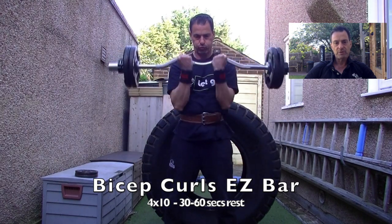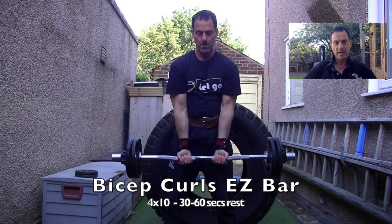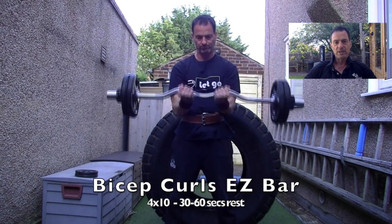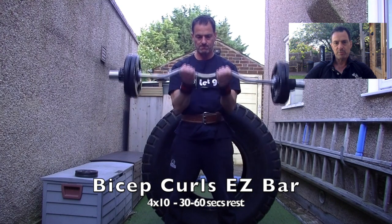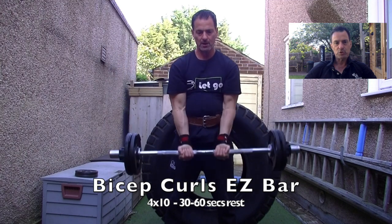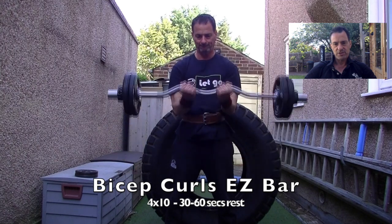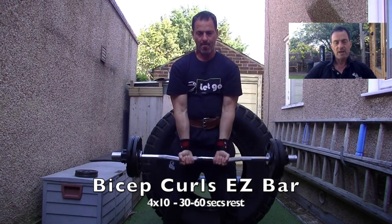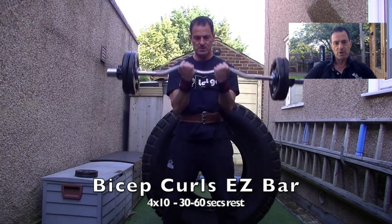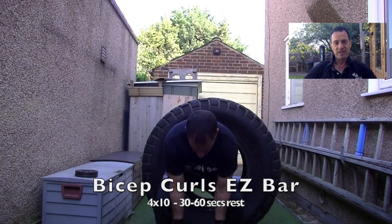Now we go on to directly targeting the bicep with an EZ curl bar. Again, working bilaterally, just concentrating on trying to keep form. There's a little bit of sway there. I'm using a belt just for my abs to press against something — not necessarily for support. The weight isn't considerable; we're looking at more tensioning the tendon, roughly about 25 to 30kg on the bar. It's controlled, trying to concentrate on lowering slowly to keep the tension throughout.